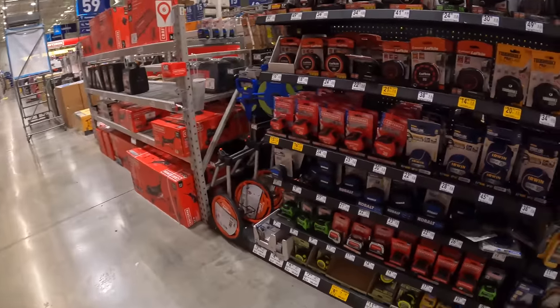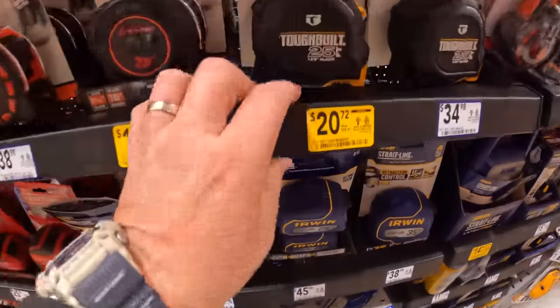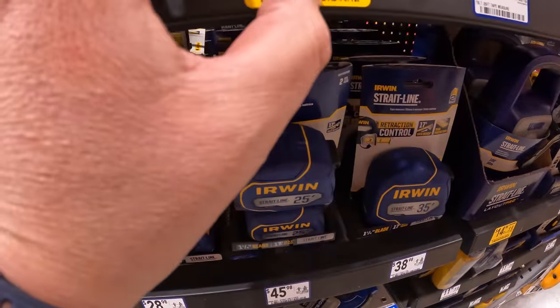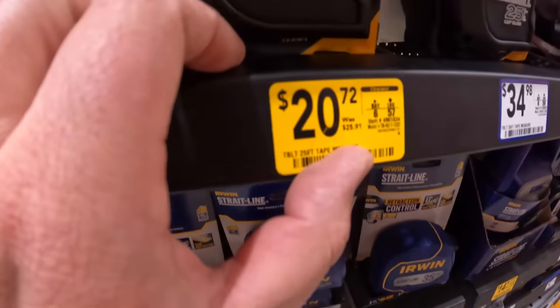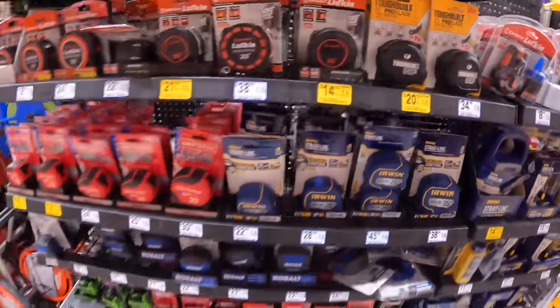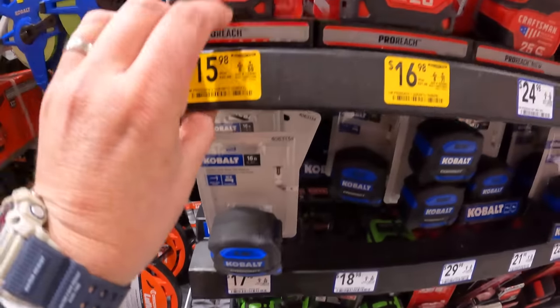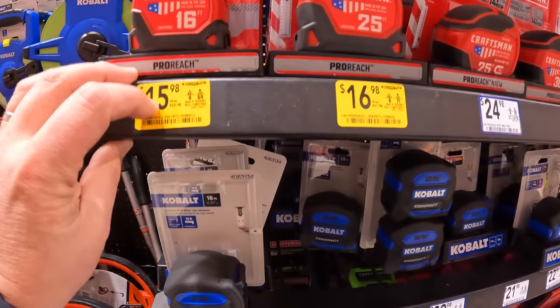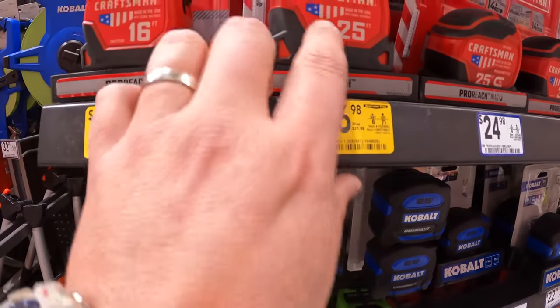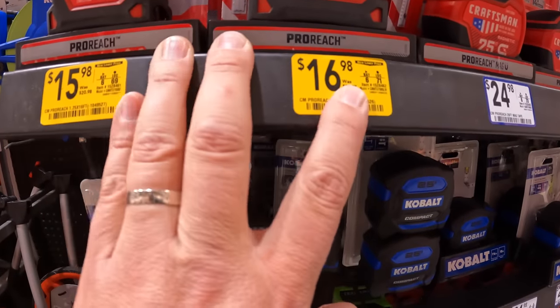They have a couple of tape measures on sale. The Toughbuilt 25-foot for $20.72, was $25.98. Craftsman has two versions: a 16-foot and 25-foot for $15.98, was $20.98; and a 25-foot for $16.98, was $21.98.